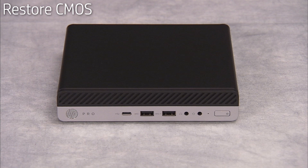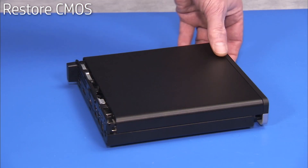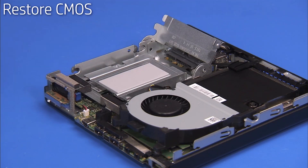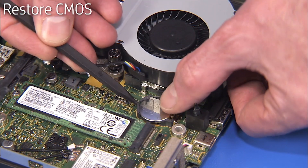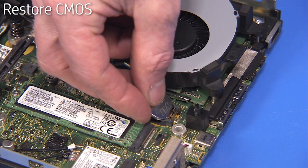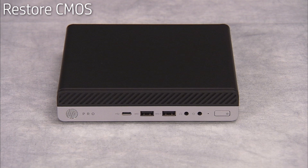CMOS factory settings should be restored as a first step before replacing the system motherboard. To restore CMOS factory settings, first remove the access panel, the hard drive, and the hard drive cage. Remove the battery from the motherboard. Wait 30 seconds. Replace the battery to the motherboard. CMOS factory settings are now reset. Note that you will now need to enter system BIOS and reset the clock in BIOS after this procedure.